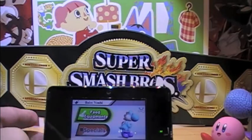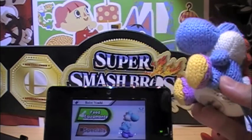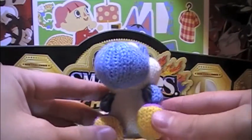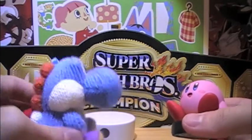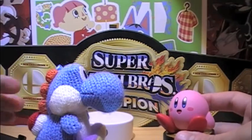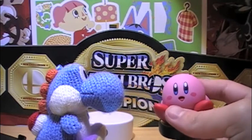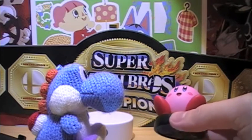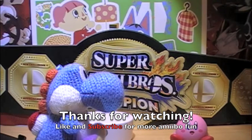You can scan this Yoshi into Super Smash Bros. if you still want the amiibo but you don't have Yoshi's Woolly World. Now, if you have both the 3DS version and Wii U version, you can only scan into one — that's why I have my Kirby on the Wii U, and I'll probably bring my Yoshi over there too. But I just wanted to show that off. Check out my videos where I take him on. Thanks for watching, bye.